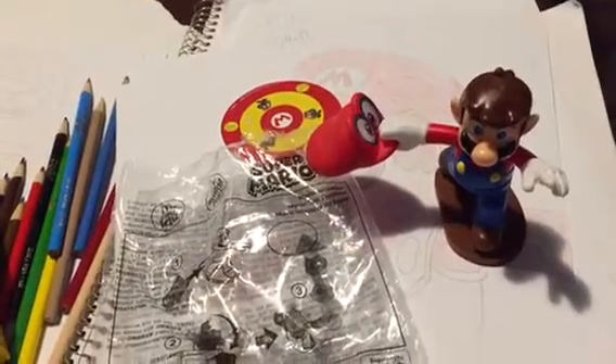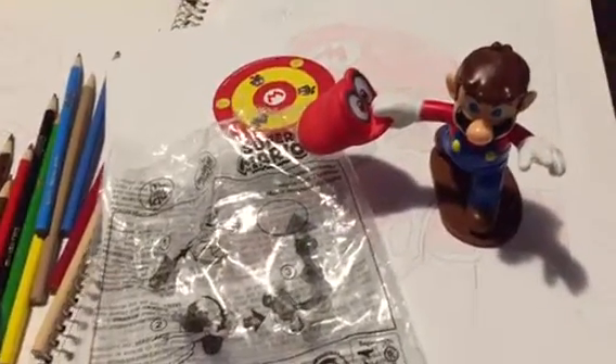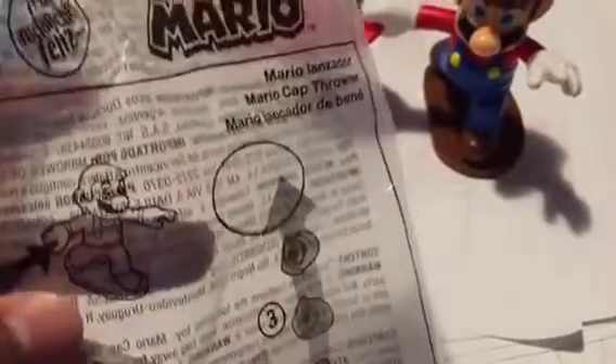Hello and Konnichiwa guys! I'm Strikers at Click7. Today I got this Mario Kart toy from McDonald's because I wanted it, but it's only an import exclusive — not available in Canada. They only have it in El Salvador as a McDonald's exclusive.